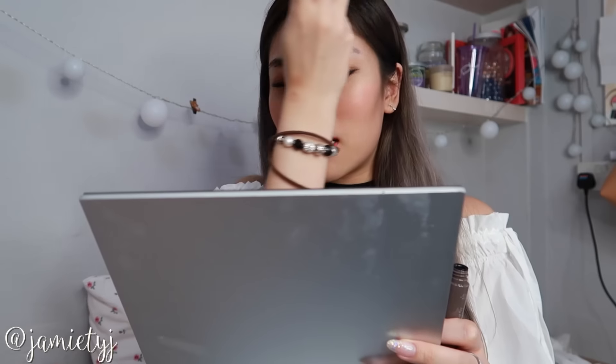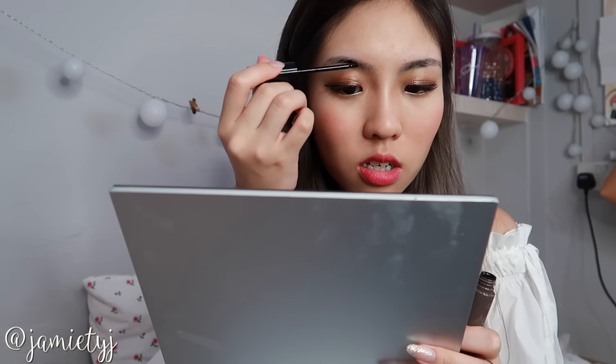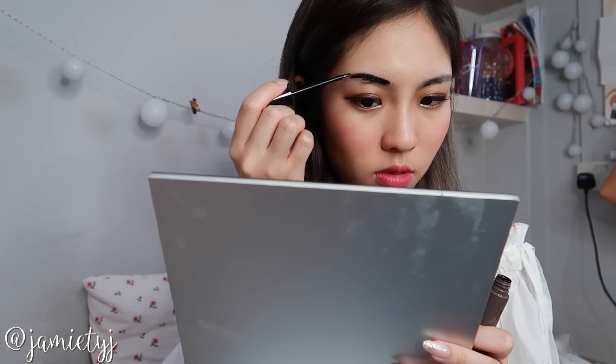I'm so afraid — I've actually seen other YouTubers do this and it looks okay. My sister is still gonna laugh at me later. The gel is very thick, as you can see.